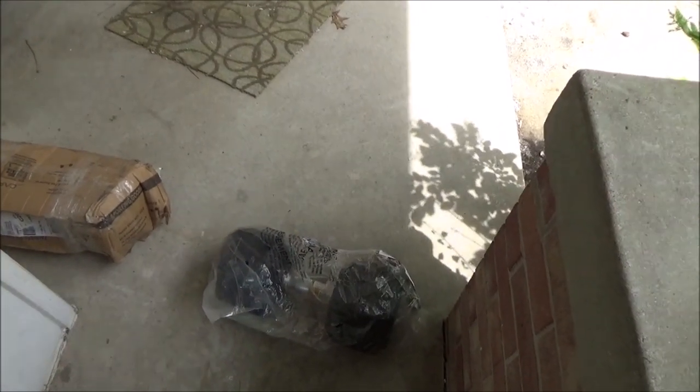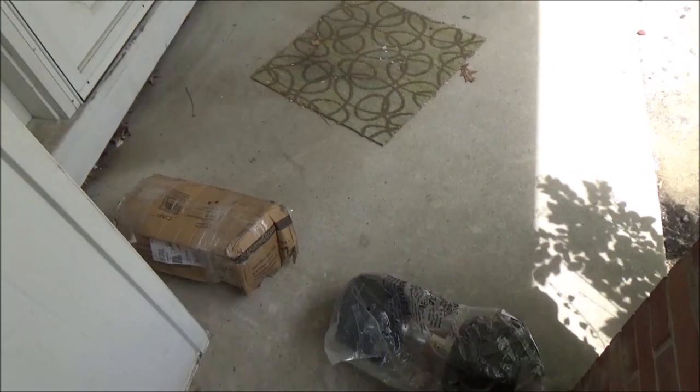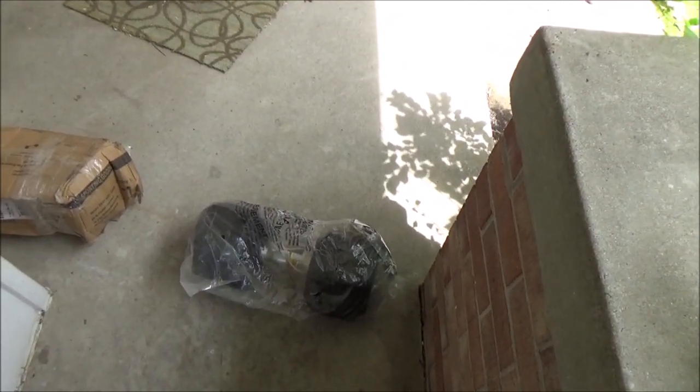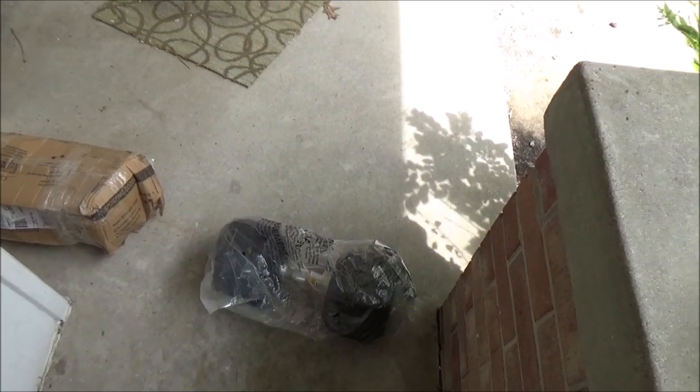Now for the reason why my FedEx guy hates me — these are two 80-pound hex rubber-coated dumbbells from Cap Barbell that I bought off of walmart.com. Hey everybody, today I wanted to talk about dumbbells.